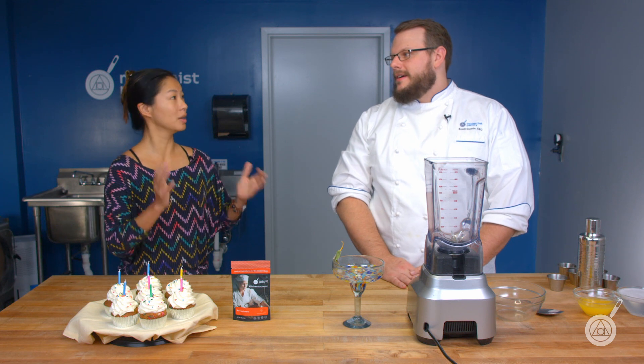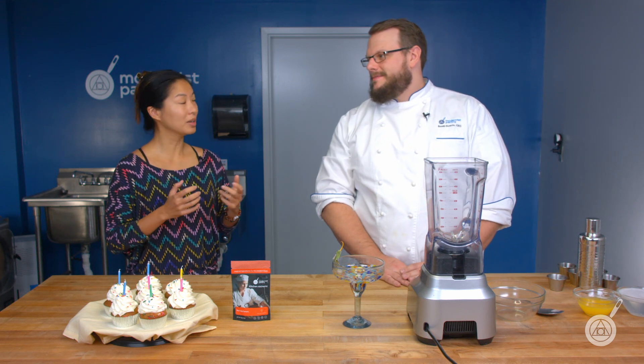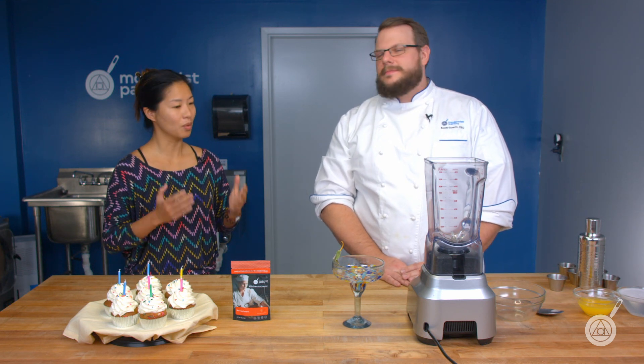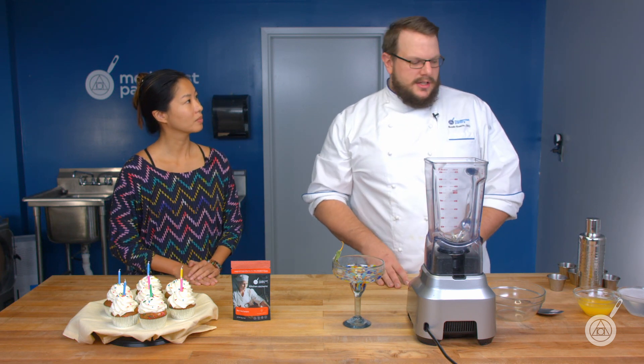Most people will come across sucrose esters from the salt hair margarita from Jose Andres. And one of the things we want to do today is kind of do our own take on that. So we'll actually start with our demo here because it's really cool and it's a really simple way to understand sucrose esters.